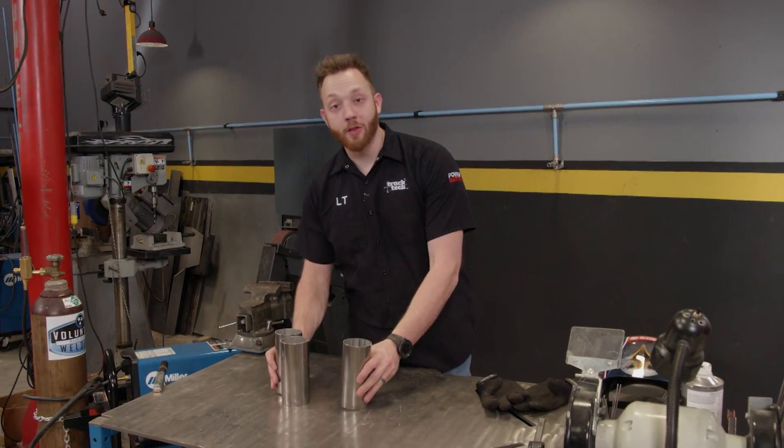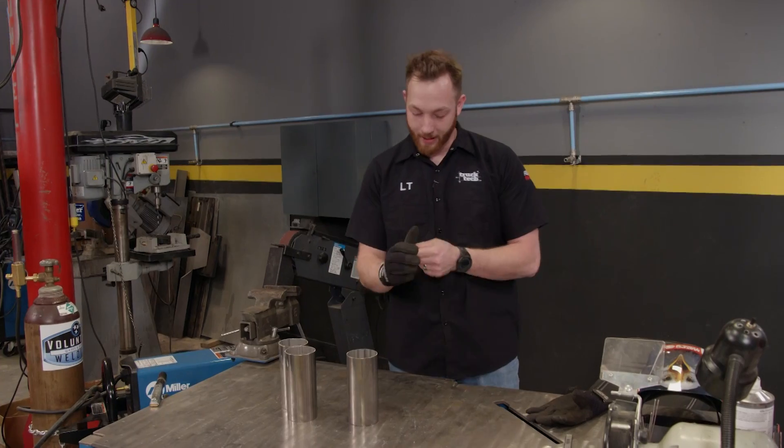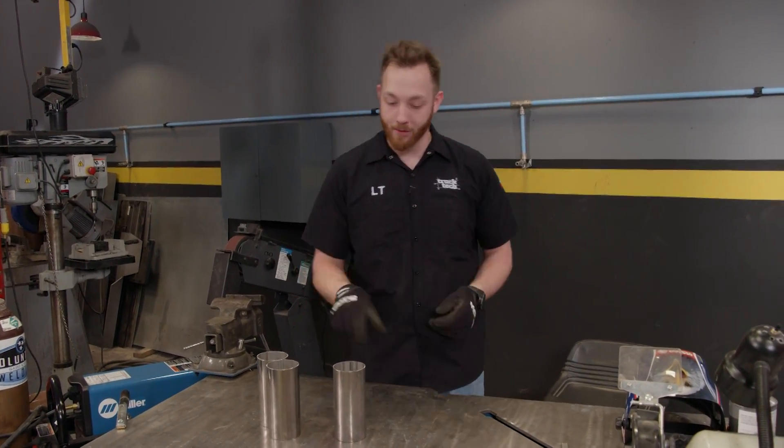One of the coolest things you can do underneath your car or truck is TIG weld a custom stainless steel exhaust system. The trouble is stainless is kind of a difficult material to work with, and it has to do with its chemical makeup.